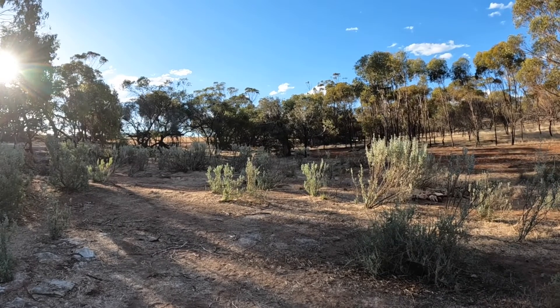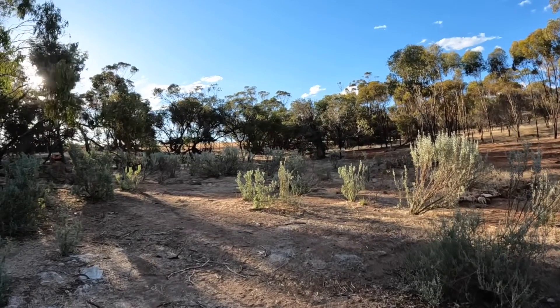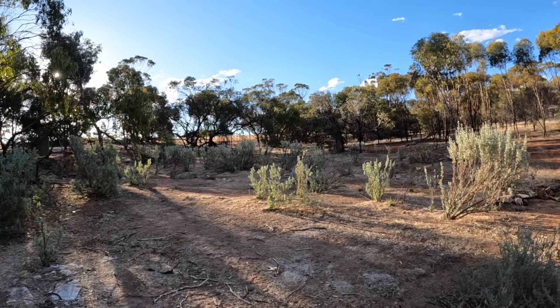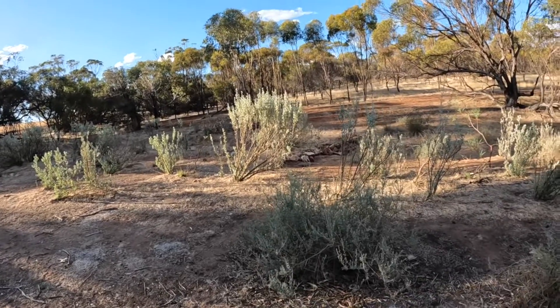Hi everyone, welcome back to Brookdale Farm. We're up in our salt patch at the moment where we've been gradually regenerating this land. This is mostly old man saltbush with a little bit of river saltbush as well.